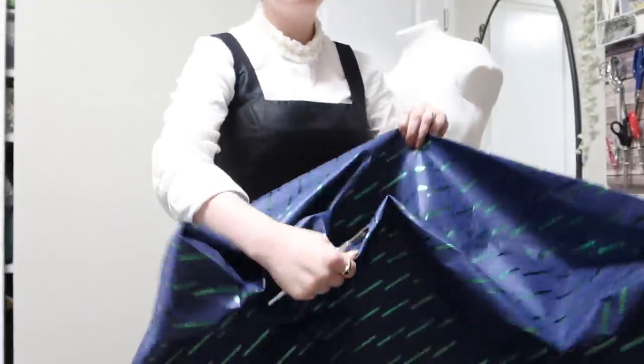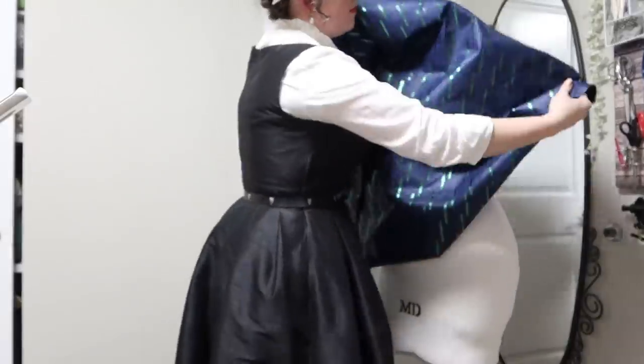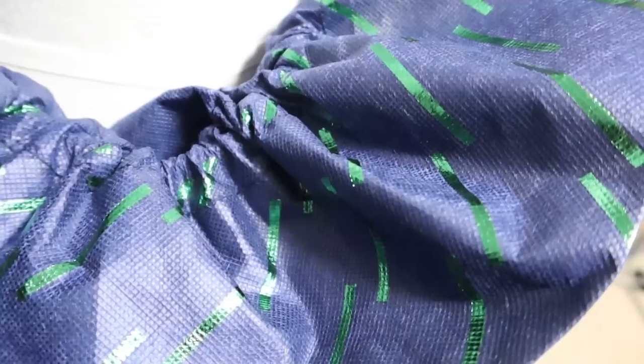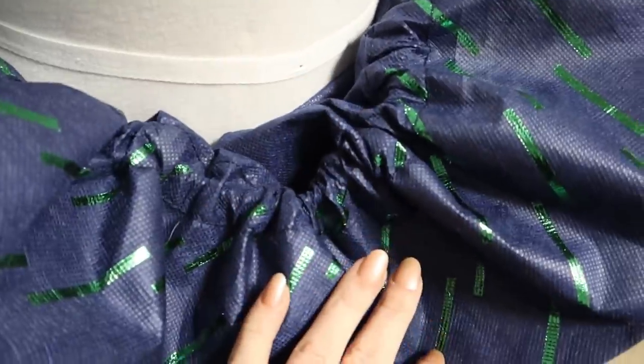I will need to go ahead and seam rip open the bottom of the bag first, because that's going to make this whole thing one big tube that I can put on my dress form. After fiddling about with these ruffles for a bit, I did eventually decide that I wanted to take back the facing material that's inside the top of the ruffle.